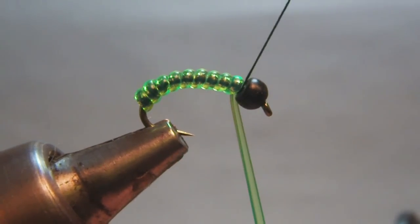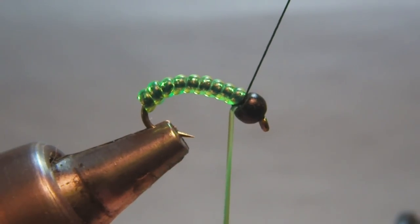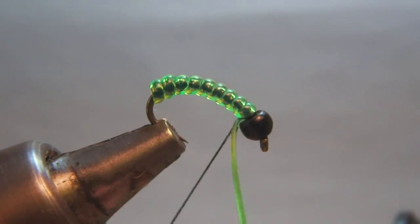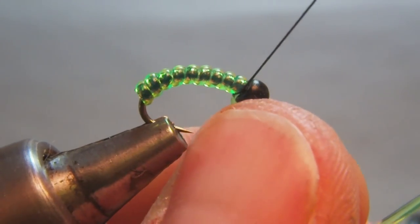I tie off the ribbing behind the bead. Usually if you pull it tight it will thin it out a little bit so it will fit in behind that bead.